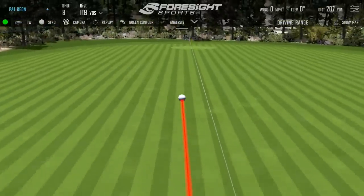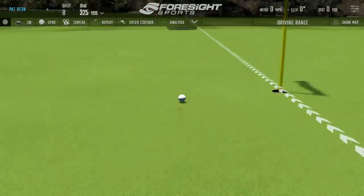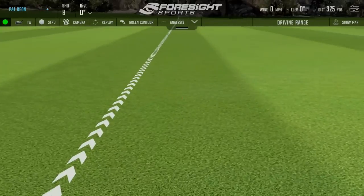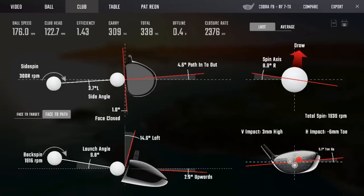Interestingly, Tony Finau has recently jumped into this shaft. He hit all 14 fairways in the third round of the Masters. That last swing had a much nicer flight - ball speed was up. But a 10-degree launch and 2000 RPM spin is probably not what you'd expect from a shaft marketed as high launch.